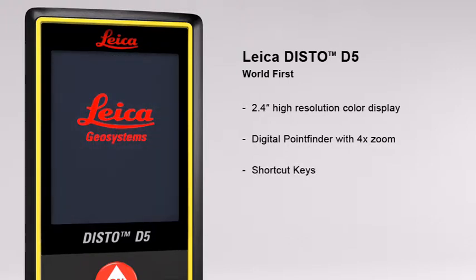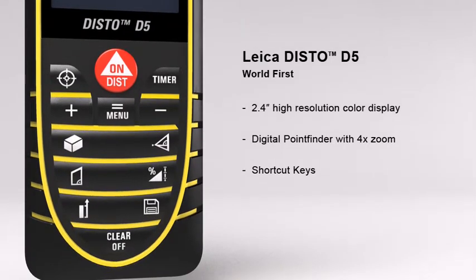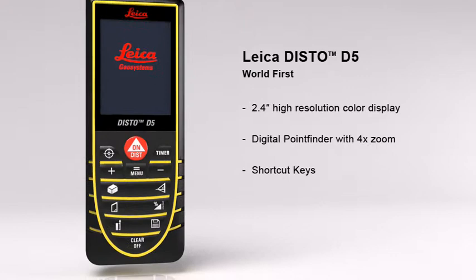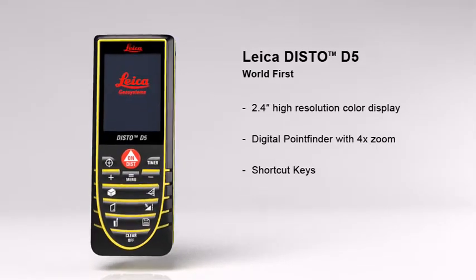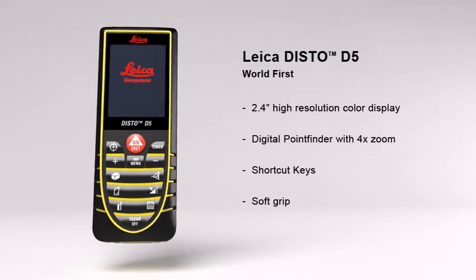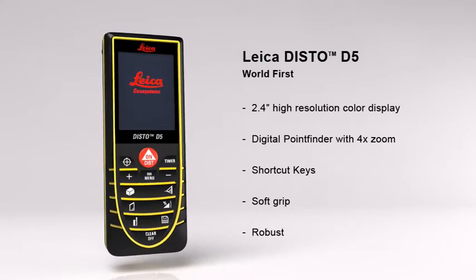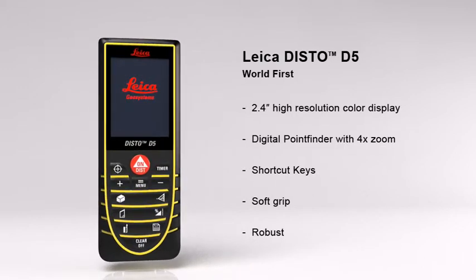The multiple functions of the Leica Disto D5 can be quickly called up by using direct command keys. Its soft grip and ergonomic design means it fits safely in the palm of your hand, while the robust housing protects internal parts from spray water and dust.